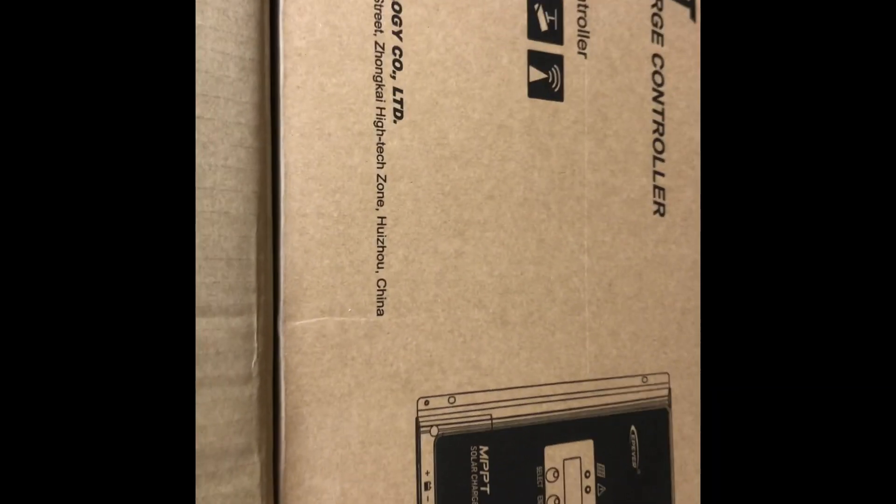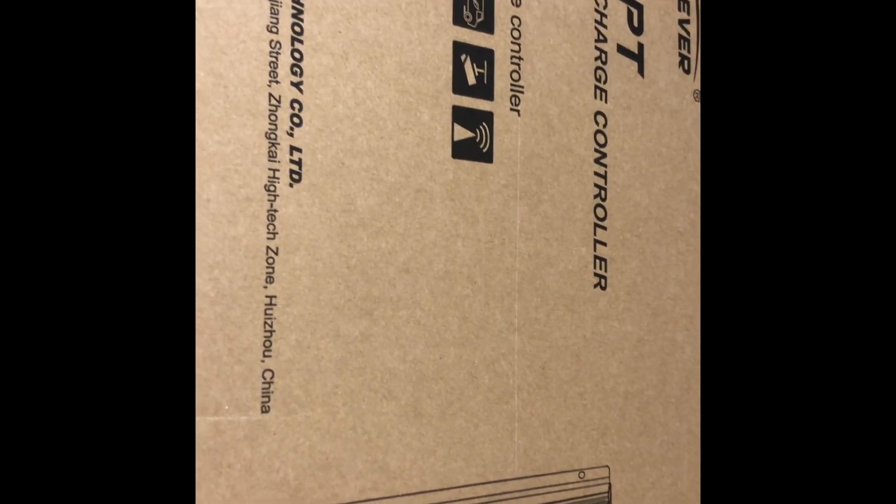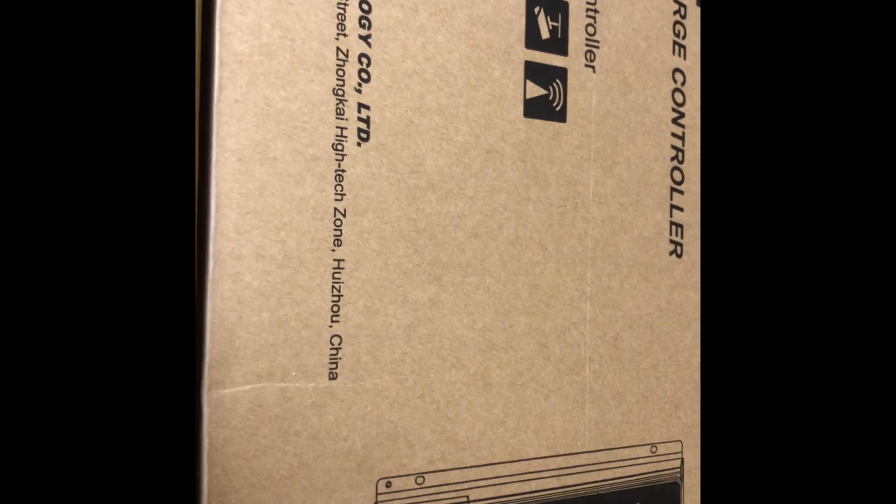I can see they put it in one package, then another package, and then another package. Triple-packed — but yes guys, this is it!